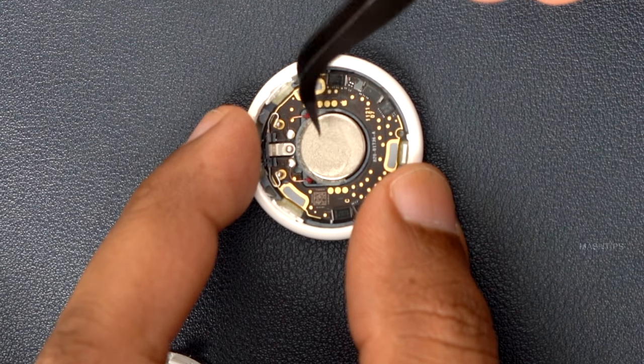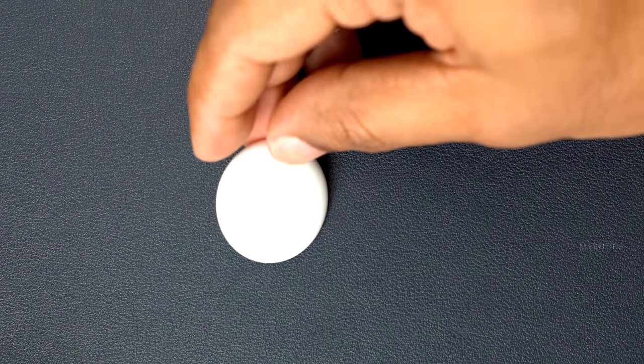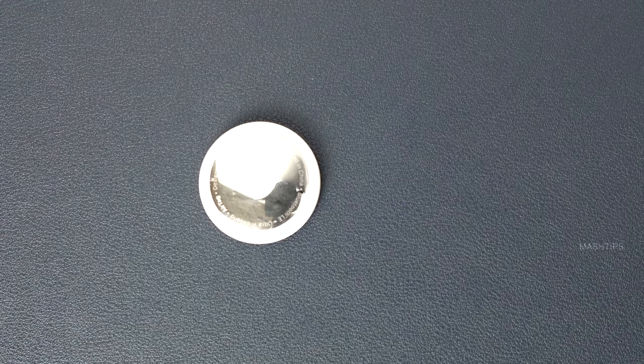How do you avoid that? Unfortunately, Apple is not giving you an option to disable the speaker, so there is only one way to do that at this point: just remove the speaker from the AirTag. Let us see how to do that. I'll tell you, this is not that easy if you are not good at it — do not try this. But anyway, for those who want to remove the speaker, here is how you do it.